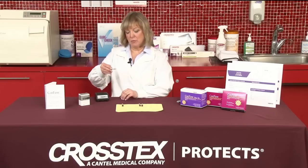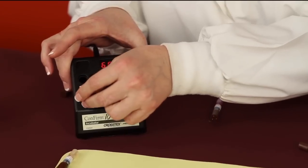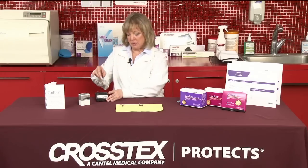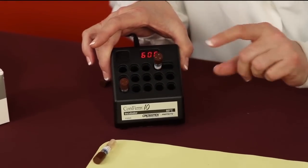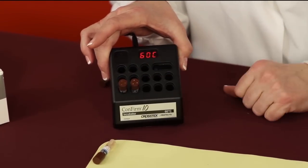At that point, we're going to put our test vial into one of the wells. We're also then going to take the control vial that was not processed. We also have to release the fluid, so it would go into the crusher. We pop it, and it would be placed next to the test.